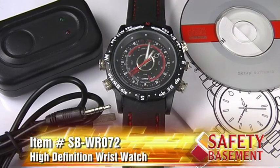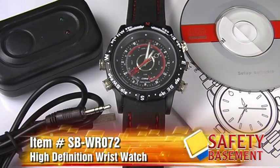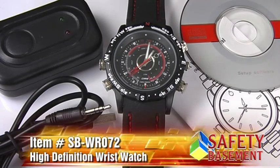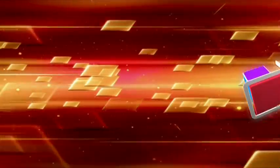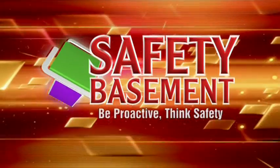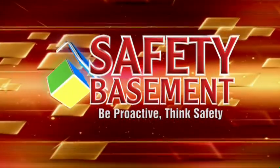Just search for item number SB-WR072. Be sure to observe local laws when using your HD wristwatch. Join us again to look at more tech for home safety and law enforcement. Be proactive. Think safety. SafetyBasement.com.